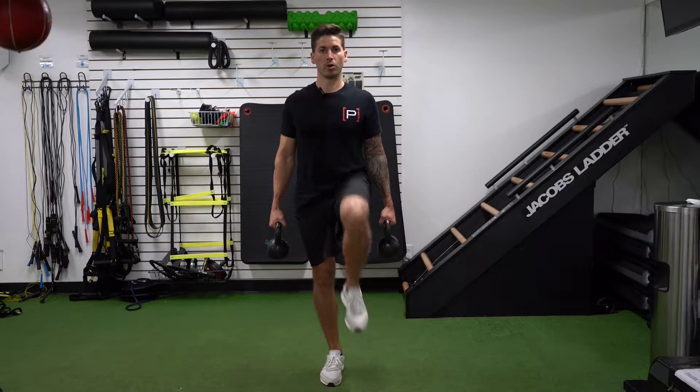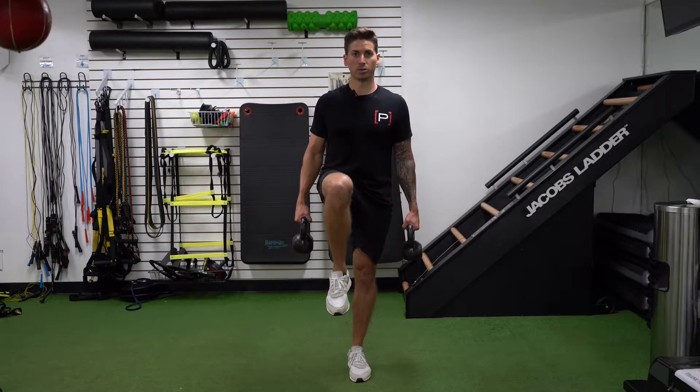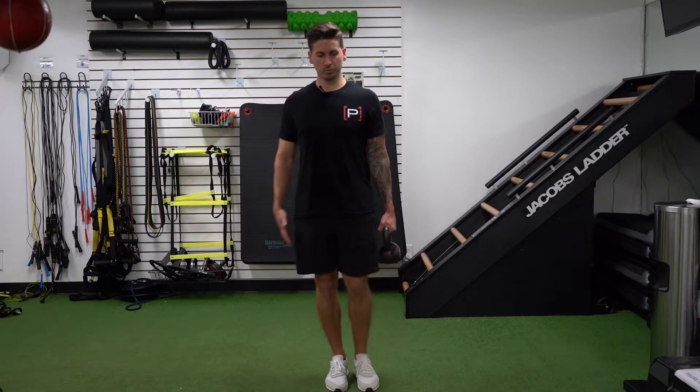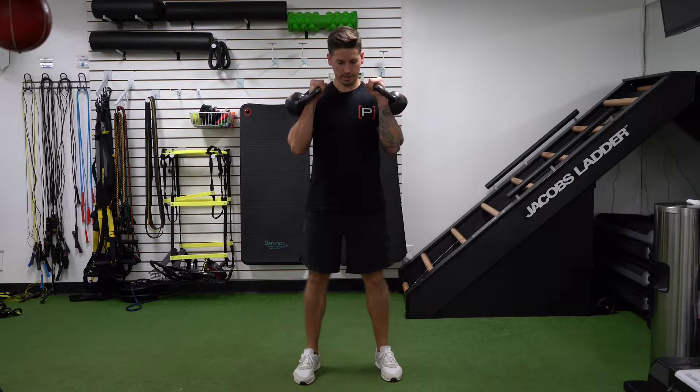Now you're just going to march. Hold for an extra second, stay really strong through your leg — don't let the knee bend. Hold strong. Now you're just going to march in place, go nice and slow. If you're losing your balance, I'd like to have people hold their arm out here for help.